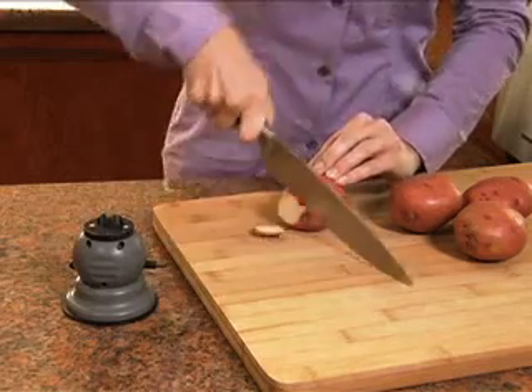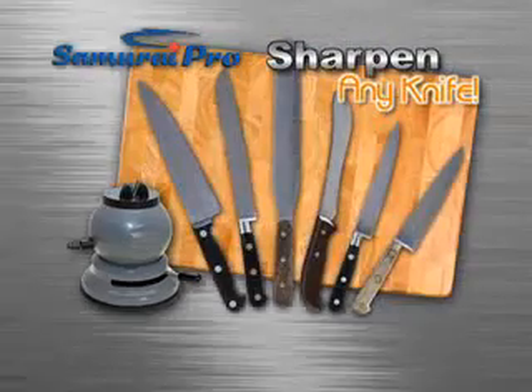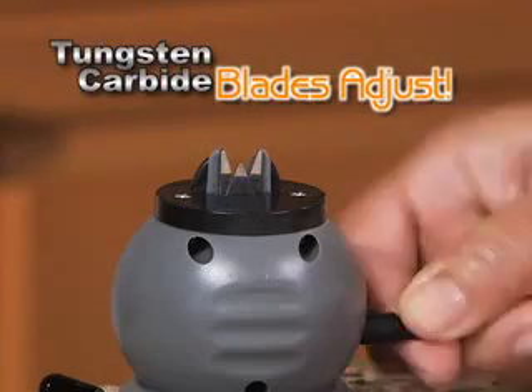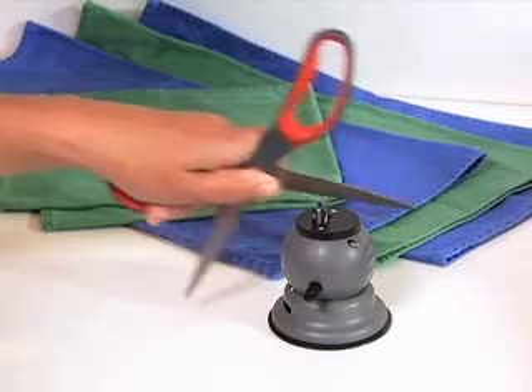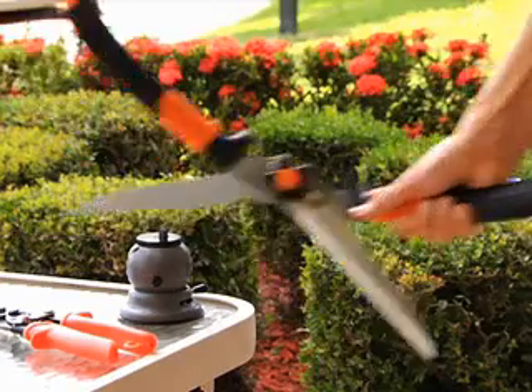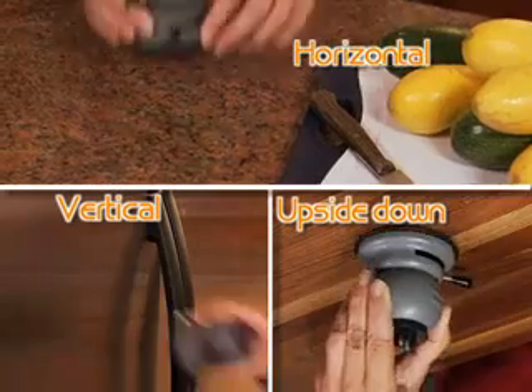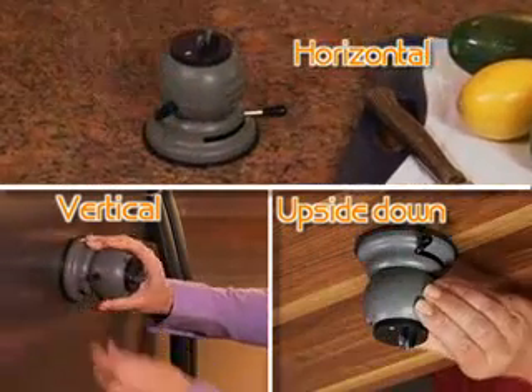The Samurai Pro is the only sharpener versatile enough to sharpen any knife, even serrated. And it's not just for knives — its tungsten carbide blades easily adjust to sharpen scissors, shears, and cutting tools. With its powerful vacuum seal mount, you can lock down the Samurai Pro horizontally, vertically, even upside down.